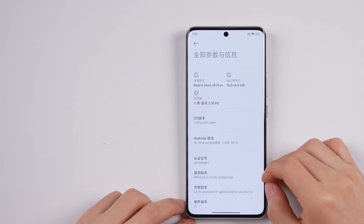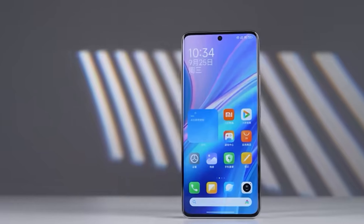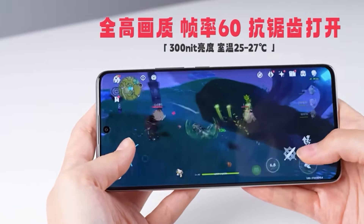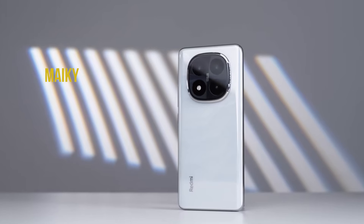The Redmi Note 14 Pro series was just launched yesterday, and today I'll be sharing the unboxing and first impressions of the Redmi Note 14 Pro Plus. It comes with a fast refresh rate curved AMOLED display, a mid-range Snapdragon 5G processor, a large battery, an IP69 waterproof rating, and more.